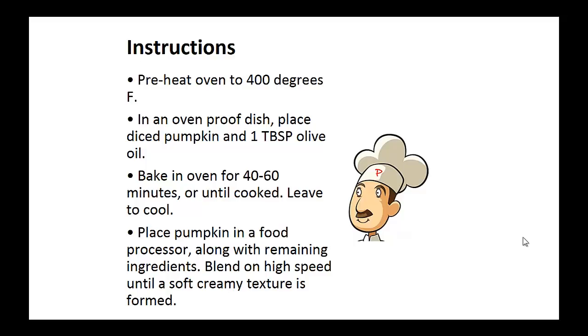Instructions: Preheat your oven to 400 degrees. In an oven-proof dish, place diced pumpkin and 1 tablespoon of olive oil, and bake in the oven for 40 to 60 minutes or until cooked. Now leave it to cool. Place the pumpkin in a food processor along with the remaining ingredients. Blend on high speed until a soft, creamy texture is formed.